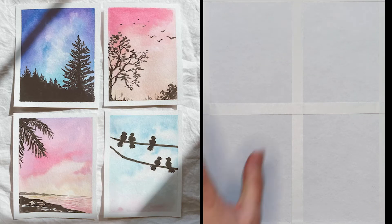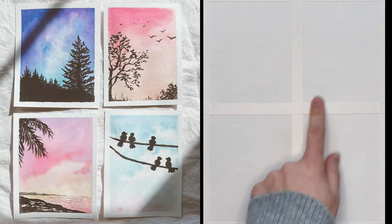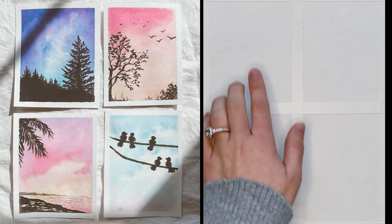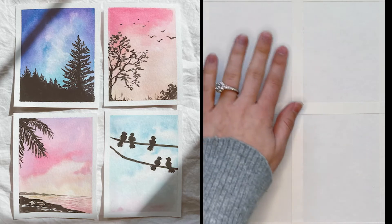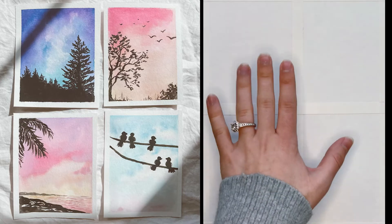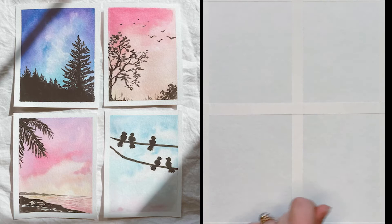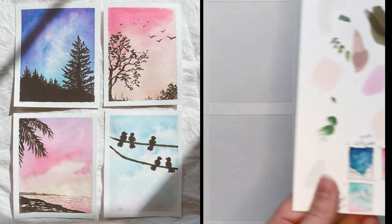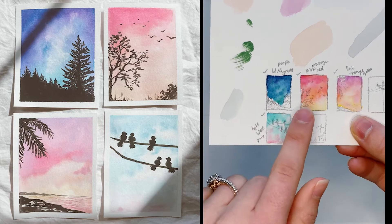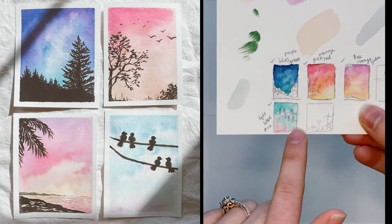Hi everybody! Today we are going to do four different silhouetted skies. I just really wanted to focus on techniques of wet on wet and how to beautifully blend colors to create some really fun sunset, daytime, and night skies together. So I just did a couple thumbnails trying to figure out what I wanted to do, and I think these are the four that we're going to focus on.